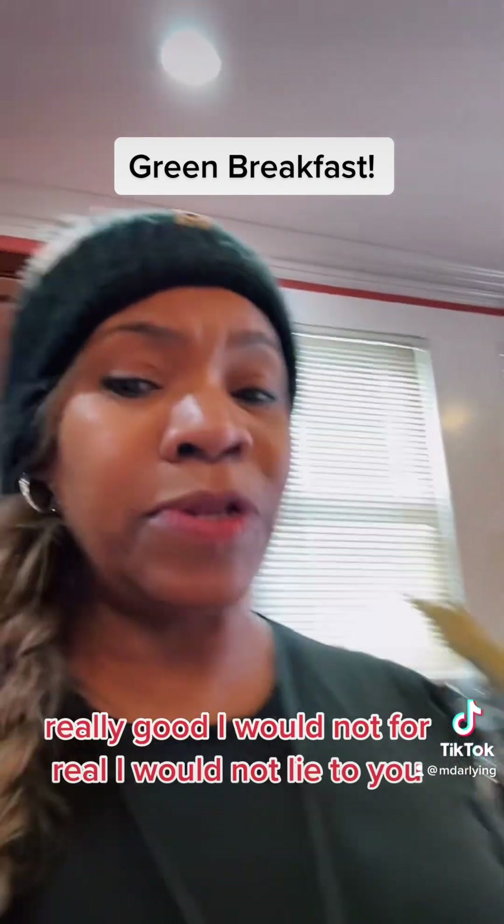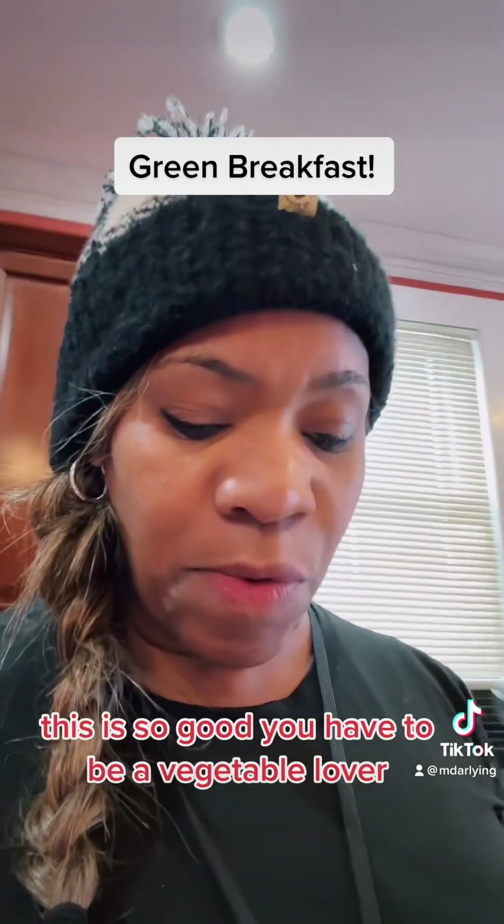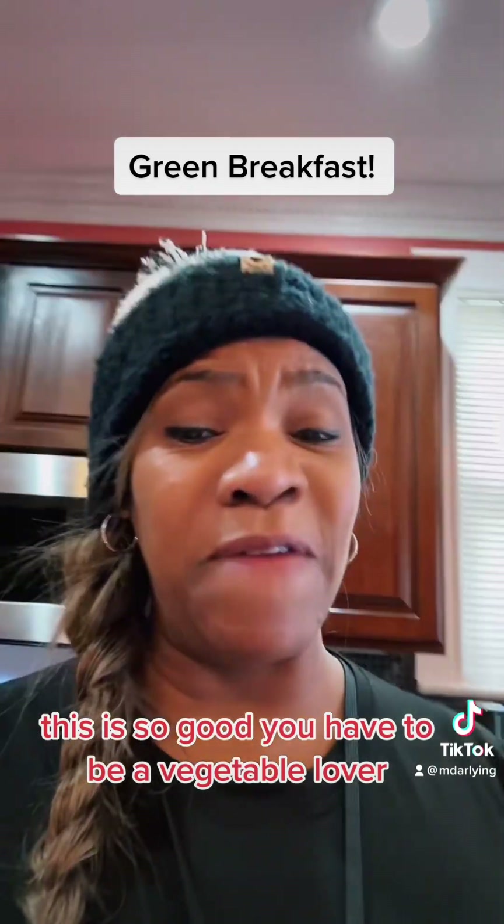Really good — I would not lie to you, for real. This is so good. You have to be a vegetable lover.